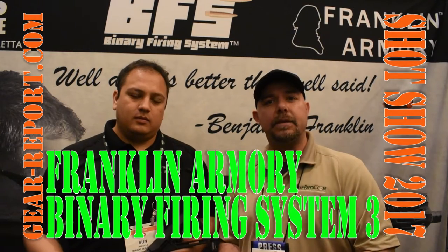Hey GearHeads, this is JJ with GearReport.com and we're over here at the Franklin Armory booth at SHOT Show 2017. We're here with Sun and he's showing us one of the triggers they have come up with in the past years.